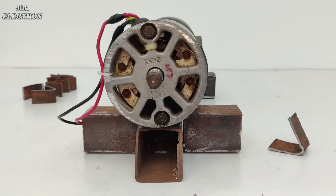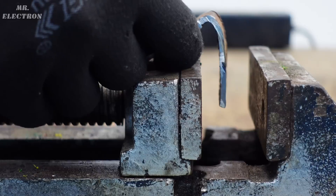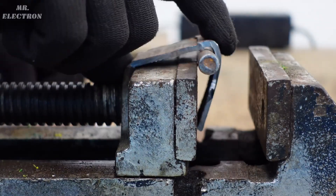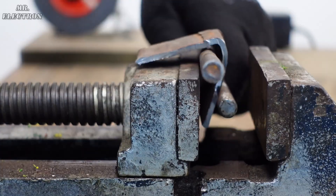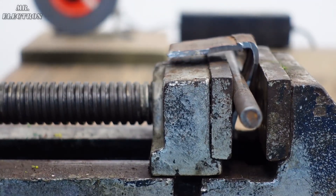But as the motor is curved and the plate being straight, the contact is minimum. Therefore the V-shapes need to be curved, for which I'm going to use my new trick which involves a vice and two bolts. Simply place the piece in between the two bolts and compress it with your vice to get a curved shape.